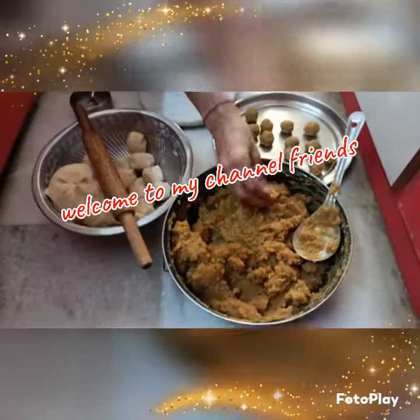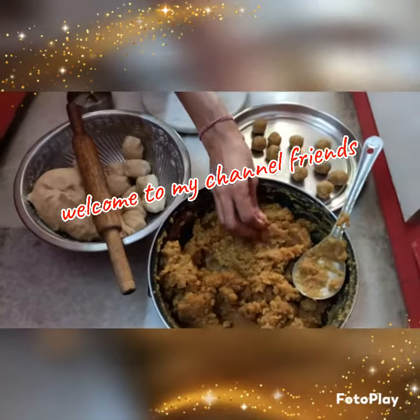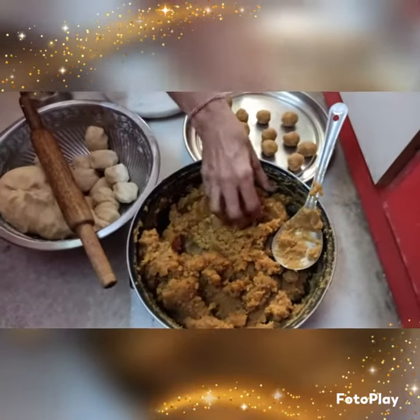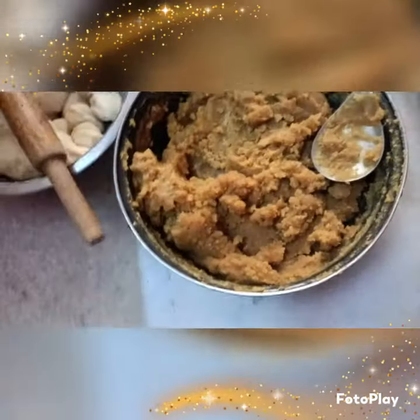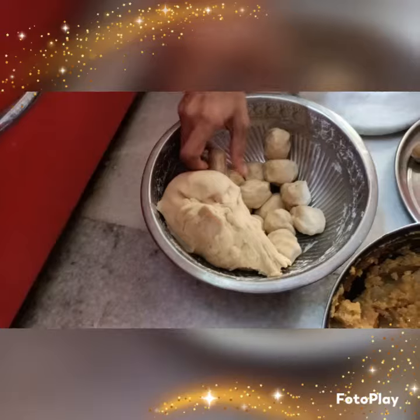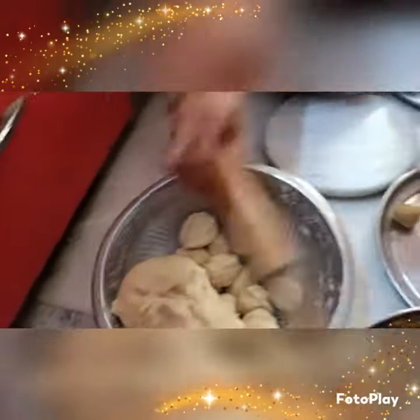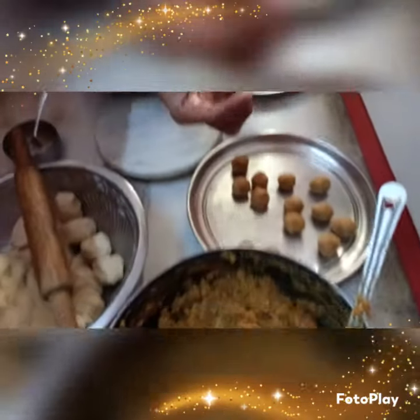Hello friends, today I'm going to mix these. We will be making the fish in the palm leaf with a lot of salt.